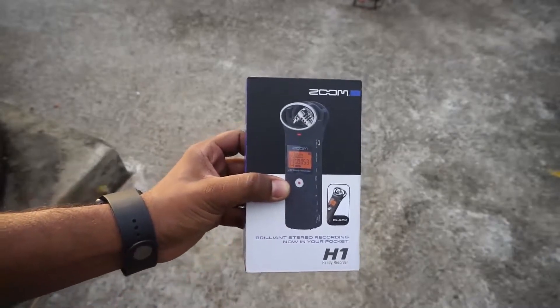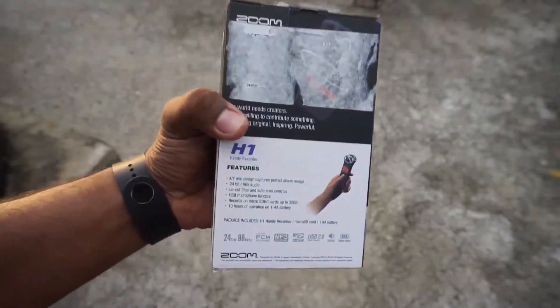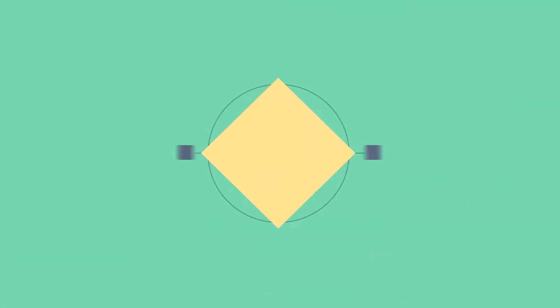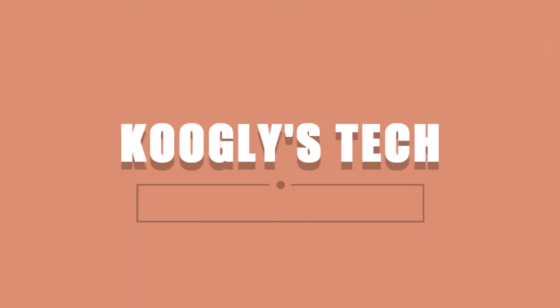Hey guys, it's Qigli again with another video, and this time I've got something special — something I've been meaning to buy for some time now. It's been a long, long time, and you guys have been very vocal about that also. Without further ado, I present to you the Zoom H1 recording device, which you can use to record your audio as a standalone device for video work. Stay tuned for that.